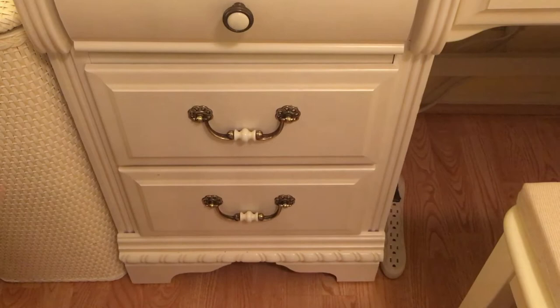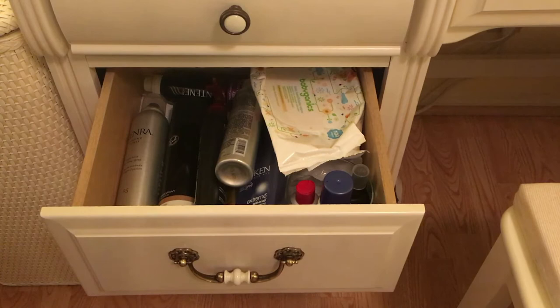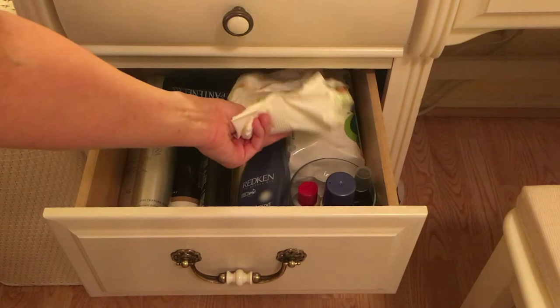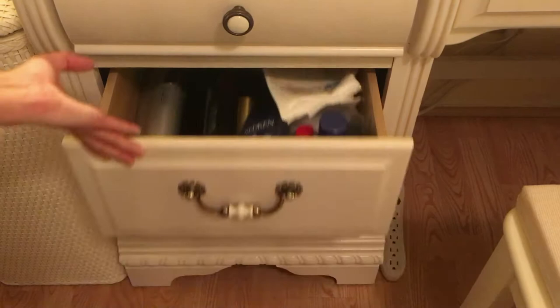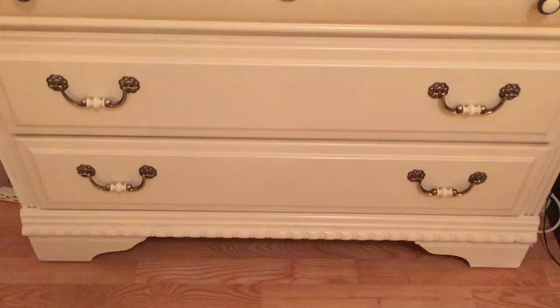I have two more drawers — one has all my hair products, styling products, and baby wipes to clean up my makeup area when I'm done putting on makeup. Down below I've got a blow dryer and a straightener. I won't be showing my boyfriend's drawers, but his drawers are very organized as well. This is my underwear and sock drawer — it's pretty organized already, but I do have some things I can probably get rid of.